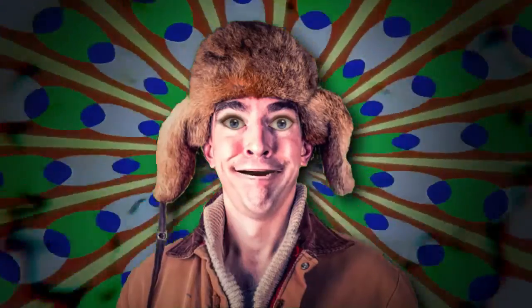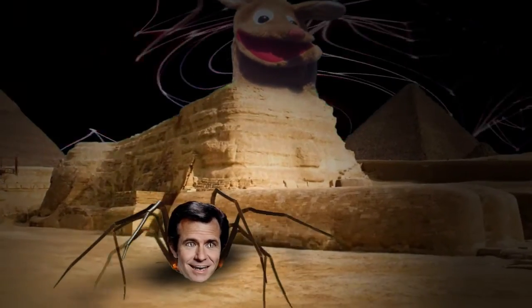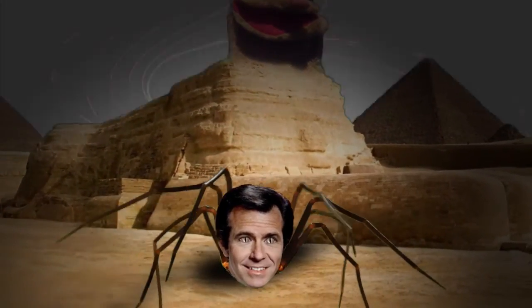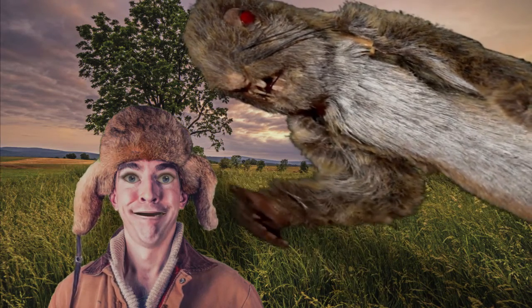The squirrel whistle imitates a distressed cry of a baby squirrel. Squirrels respond by barking and running up and down tree limbs. There's been several cases when I've made my call and had squirrels right over my head.